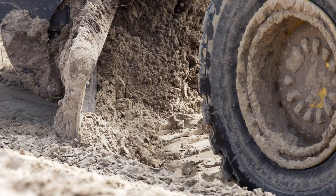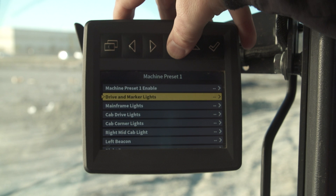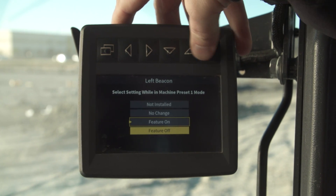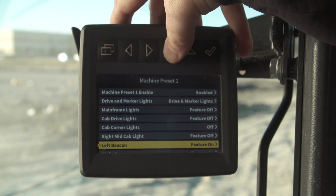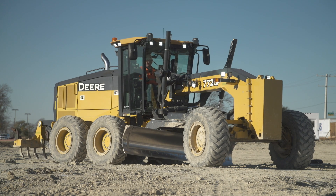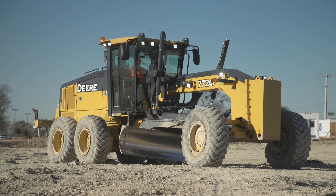We have another John Deere exclusive called Machine Preset. Very simply, this allows the operator to go into the monitor and select the most common items that he moves on his machine — for example, the beacons, auto shift, ripper stow, or whatever it may be — and have all these items set up and ready to roll on the machine.